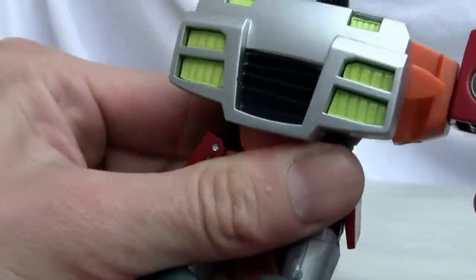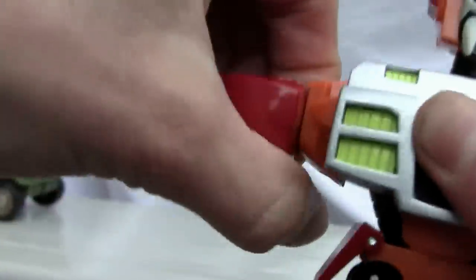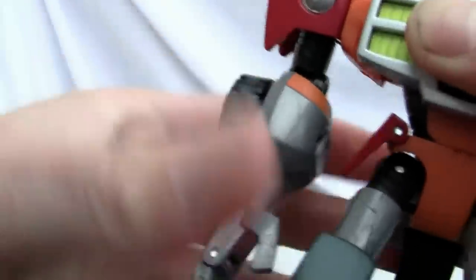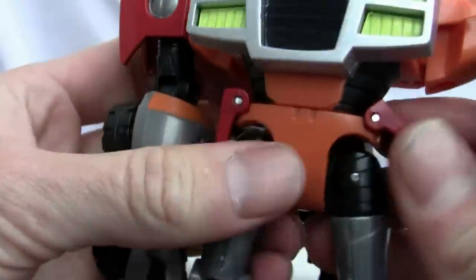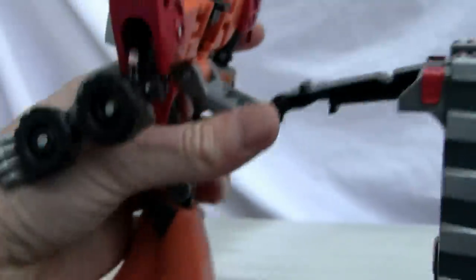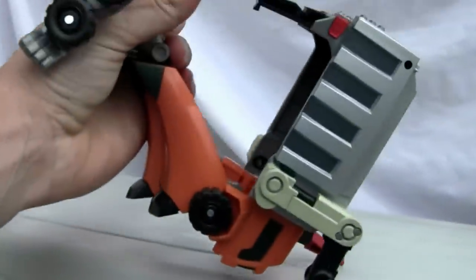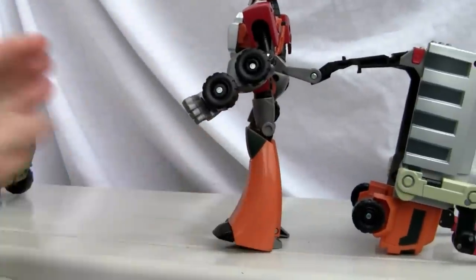Pull his arms out like that, same thing with the other arm — clicks in. Arms down. Got these neat little waist pieces. Going to flip his feet out, heel spur down, same thing with the other side — feet out, heel spur down. His entire backpack just flops around on the back. So if there ever was a shellformer, he is it.